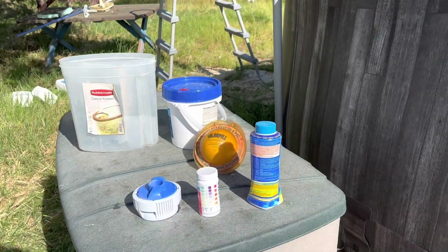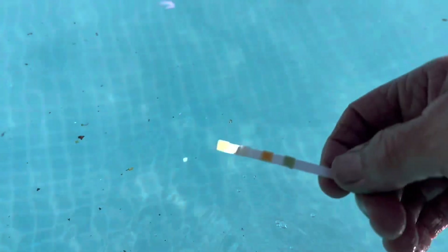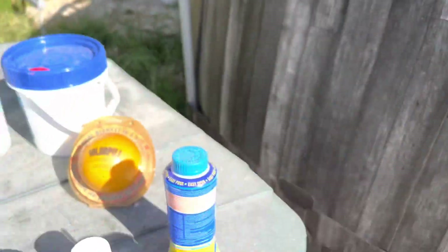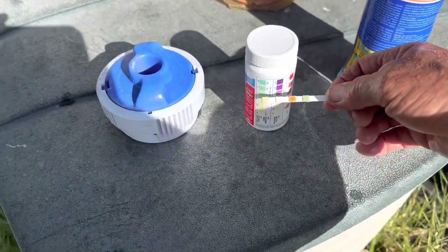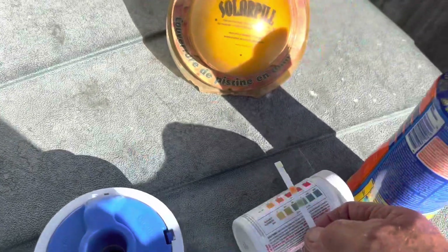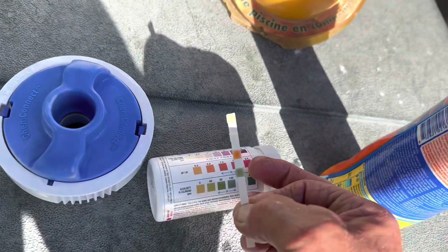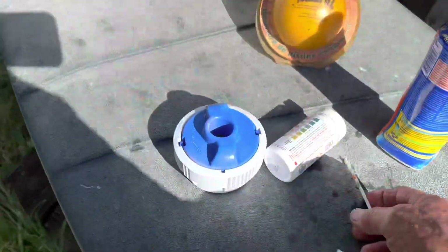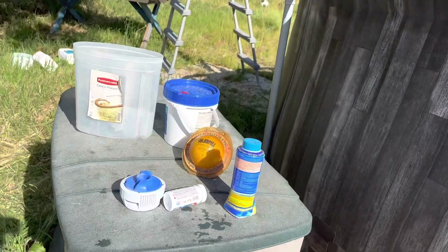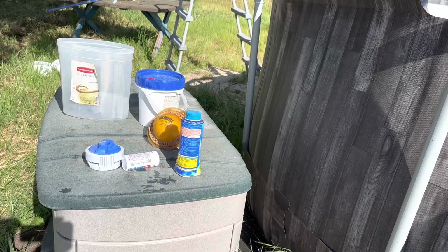Let's get the chemicals balanced. I have my test strips — dip it in, shake a little water off, hold it level, and compare to the chart. We have no chlorine. The pH is a little low, but alkalinity is good. I'm adding water since I'm on a well, so the well water may need some balancing too. To raise the pH I'll throw some soda ash or baking soda in there.